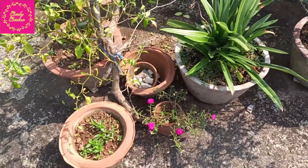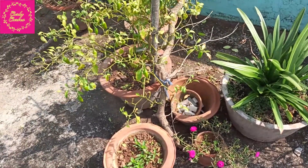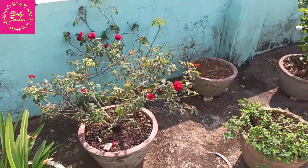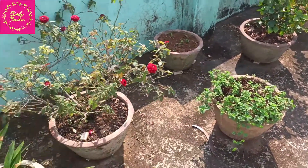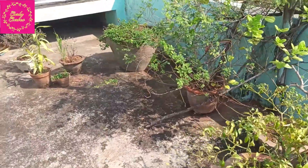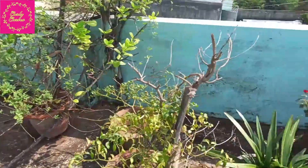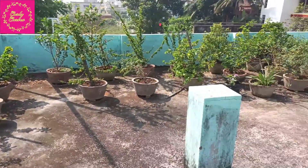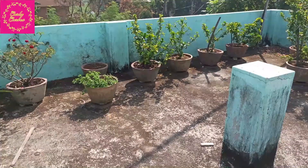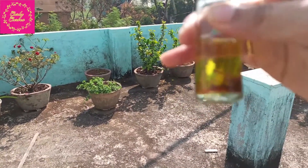Welcome back. I am on the rooftop. There are a few things that have been grown on my roof — you can see mint leaves, roses, table rose, mirchi, more mint, bamboo and stuff like that, and so many hibiscus plants over here.